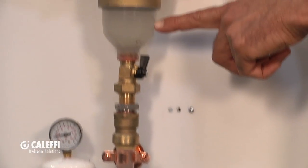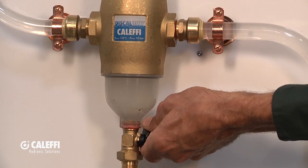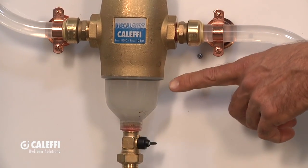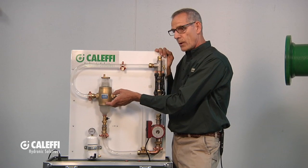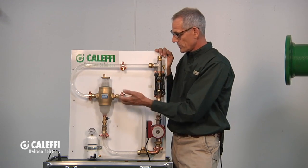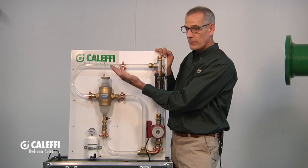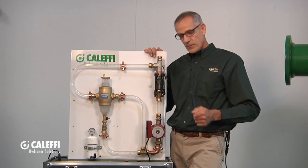Look at that — already it's fallen out of the bottom, into the bottom portion of the separator. Let me turn that off and give it a second to do its job. And look at that — all the dirt's appearing right at the bottom of it. That goes to show how well the dirt scrubbing component works. The air's working at the same time — air coming out the top, dirt coming out of the bottom. Doesn't get any better than that. Only from Coluffy.